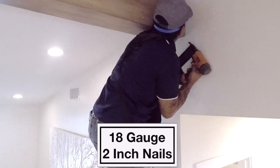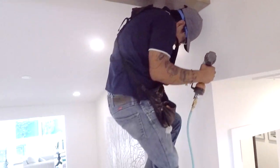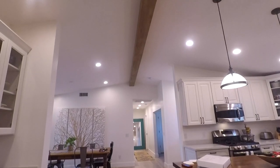I don't know how much this weighs — thank God I didn't do this by myself, because it took a little bit of work to get it in place. Once it's in place, they take that same 18-gauge two-inch brad nails and secure the beam to those fur strips. They probably put 150 to 200 nails into them. They've actually had to tear one out before, and it took forever — tore up the ceiling. It did not want to come down.